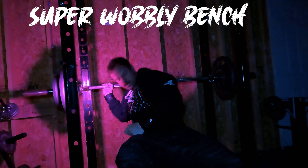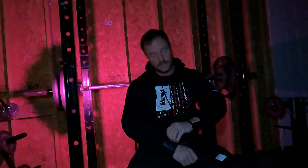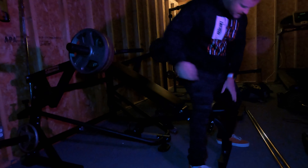Let's go. All right, so we're back to the shoulder presses.